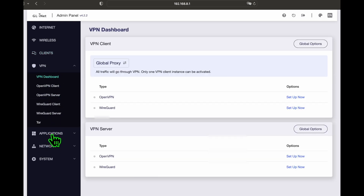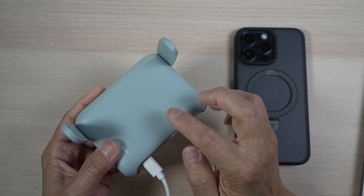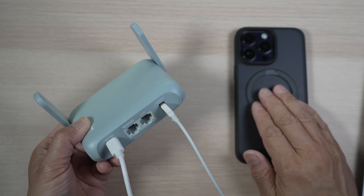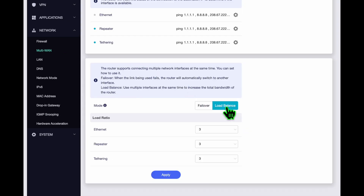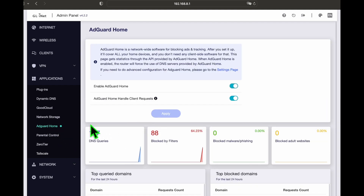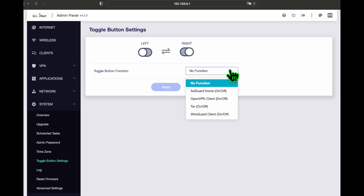I'll highlight a couple of cool features. The Beryl can connect to the internet in multiple ways. Say I have the repeater connected to Wi-Fi and tethering connected to my iPhone's hotspot — I can choose either to load balance between the two, or set up a failover priority for redundancy. Pretty big feature for such a small router. The other cool feature I use most of the time is AdGuard. It does a great job minimizing pop-up ads. Under the toggle button settings, that switch under the antenna can be set to toggle AdGuard, OpenVPN client, Tor, or WireGuard client on and off.